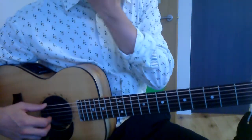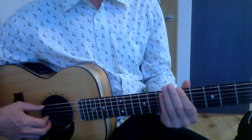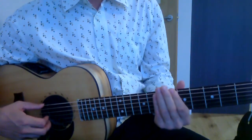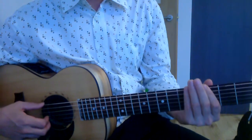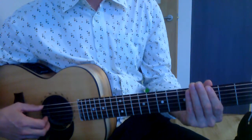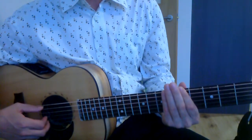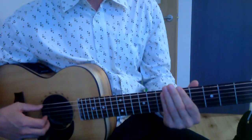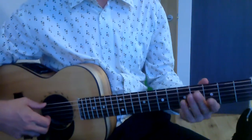So that was it with more than one finger. I'll now play it with one finger. So that's how it's meant to sound.